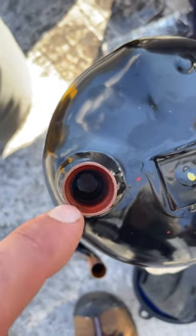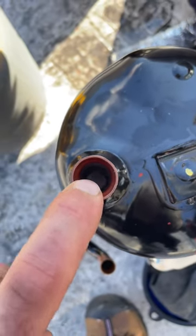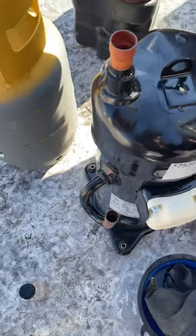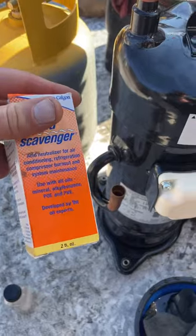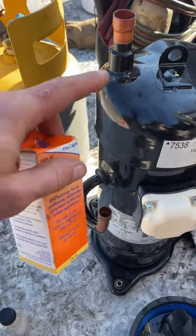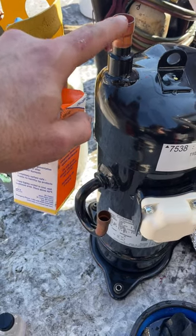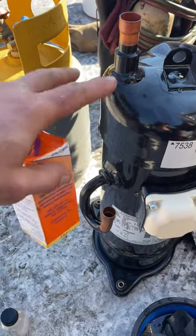And if you can see, that plate there is just kind of in the way. It's better to pull it in with a vacuum anyway. When you pour this in, a lot of times it just gets all over where you're brazing and then you're smoking it and all — it's just horrible.